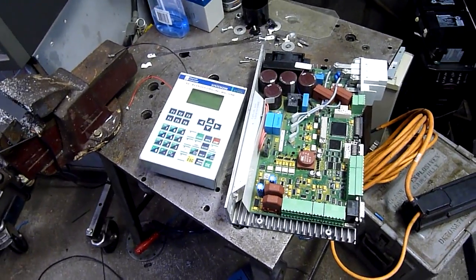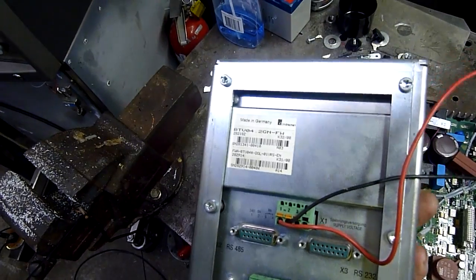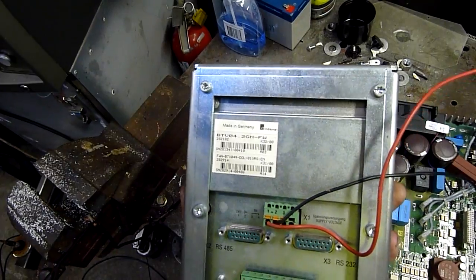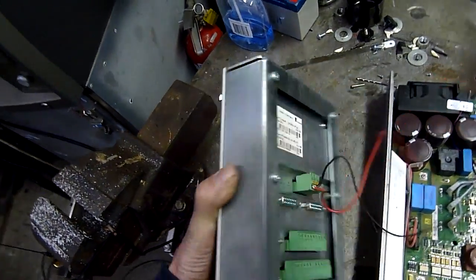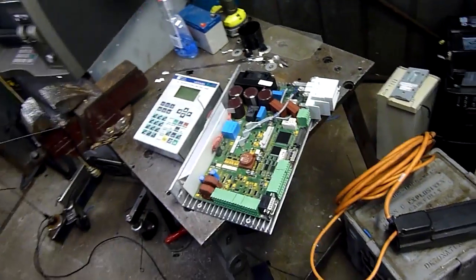It's a fairly old system. I don't know exactly how old it is — there's probably a date code in here somewhere. Maybe 2000, probably 2000 or 2001. So it's old enough — about 14 years old.